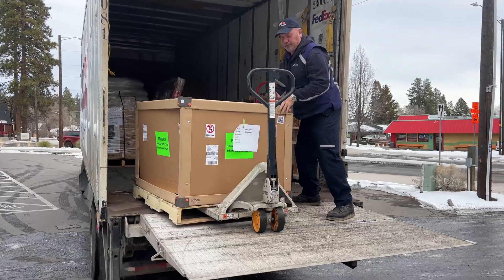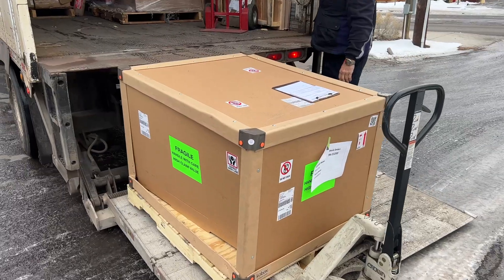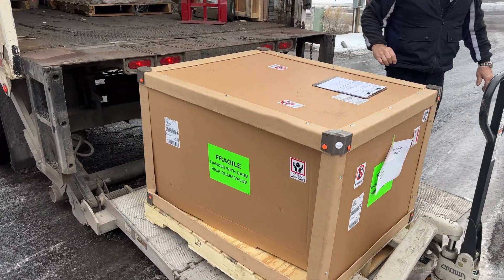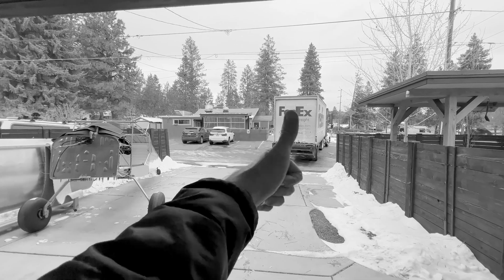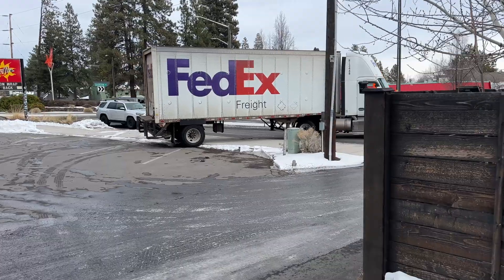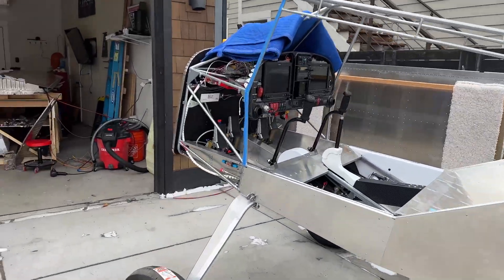Got a motor — here it is. Straight from Alabama. Well, that's one way to go. Let's go check it out.